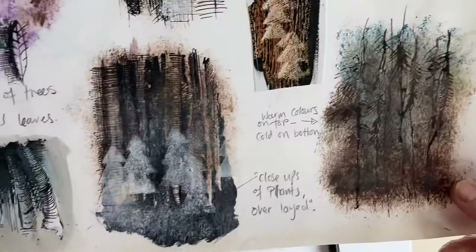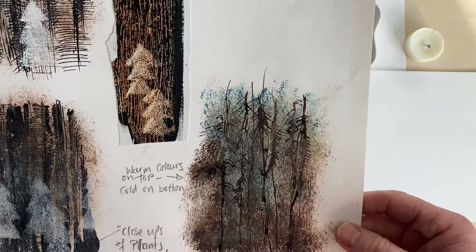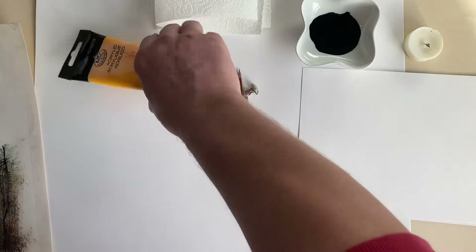Hi guys, so today what we're gonna do is show you this technique that I did back in about 1994. They are literally examples of trees for a project called Red Riding Hood. We're gonna try this one - it's a wax resist and I'll show you how I did it.